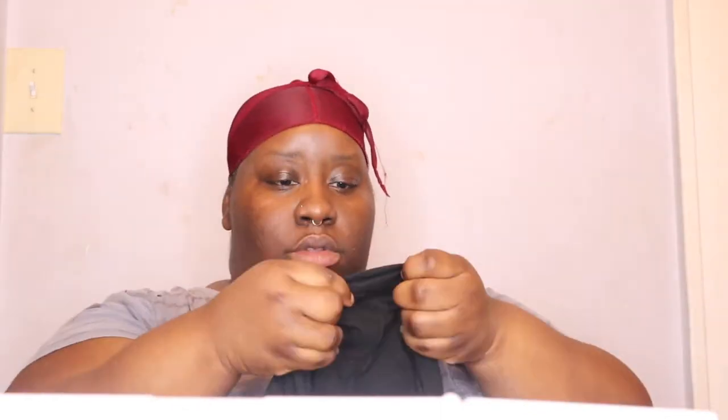Alright guys, I'm getting ready to leave — my camera died but this is the ponytail. I'm just gonna put this do-rag on because I'm getting ready to go out shopping so that it can set. Hopefully it'll be nice and extra flat. I'm gonna tie this, and then when I'm out I'll put on a turban. I just tied the ponytail holder on so it can hold the hair in place.